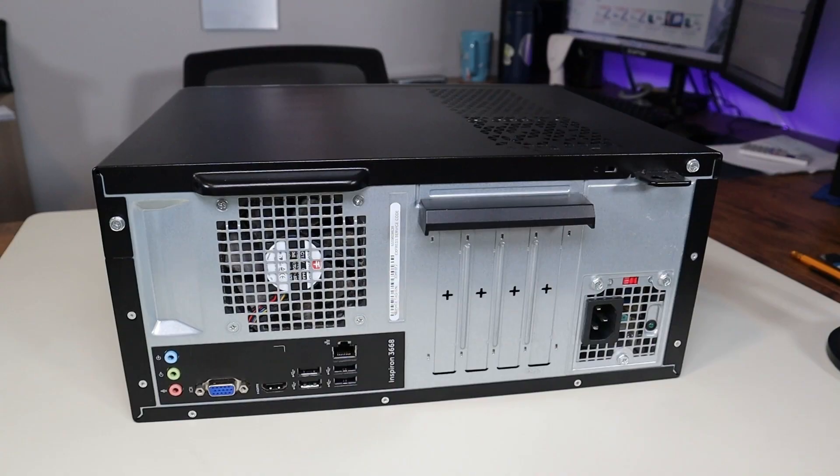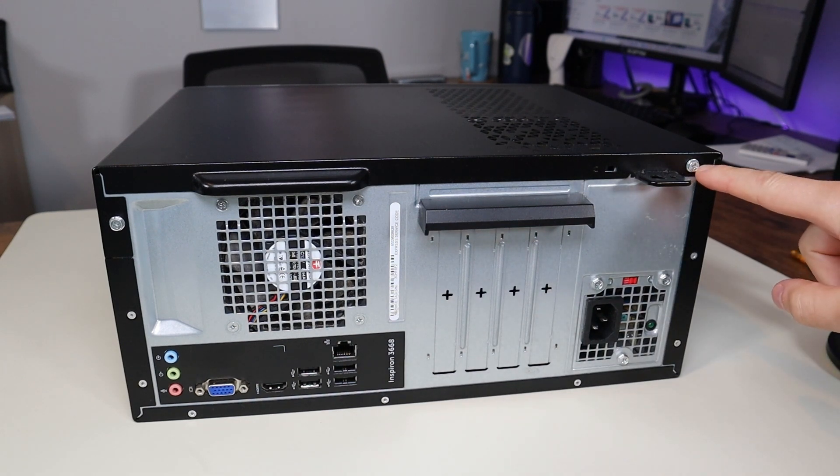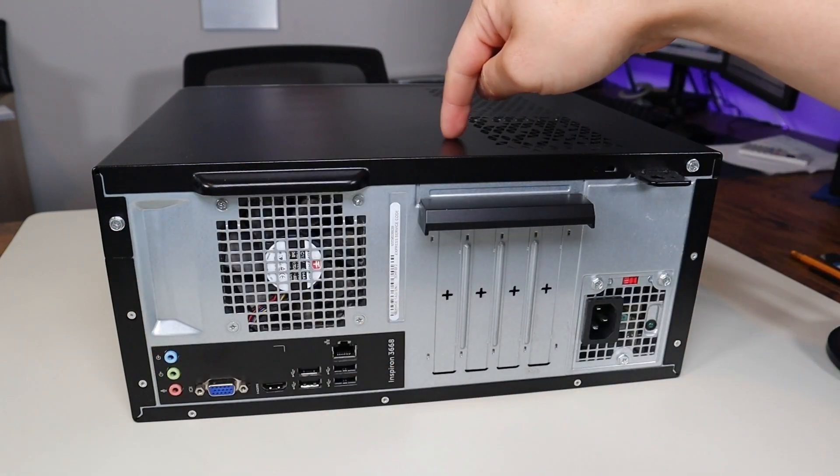First thing, power down your computer the correct way. Make sure it's off and unplugged from your power cord. We're going to flip our computer over to access the back. We're going to take off this screw and this screw to remove this panel.